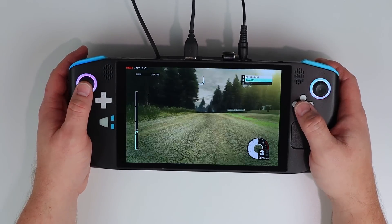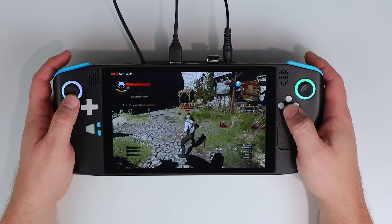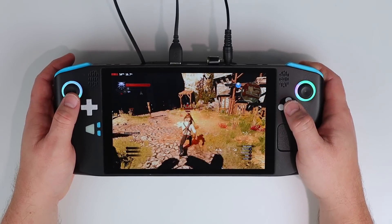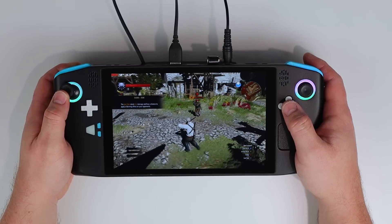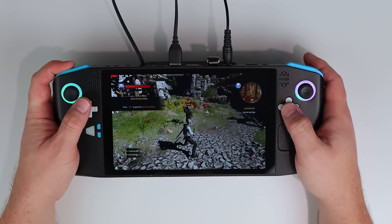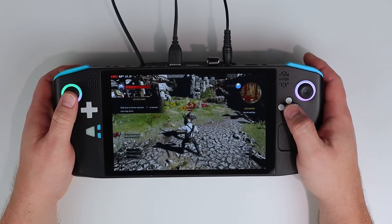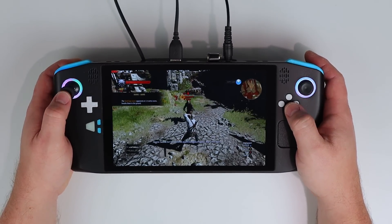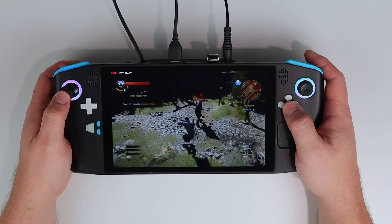Let's move on to something a bit more challenging — The Witcher 3. It was released in 2015 and it's definitely more demanding than the last one, however with low settings the little 5700U is handling it with no difficulties. I even tried capping the TDP off camera and it was still very playable at 15 watts, managing a respectable 45 fps average. You can even get away with 10 watts if you're happy with 30 frames, so this is another title which should get fantastic battery life on this system.